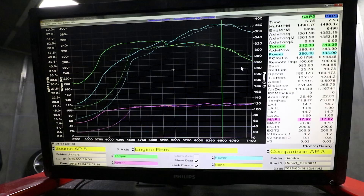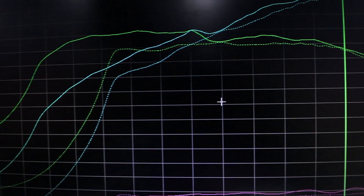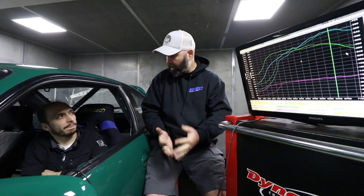There you have it — the G25 up against the GTX 3071R. The G25 is definitely hitting harder earlier. You can see lots of spool — it really made a massive difference down low. It picked up around 700 RPM earlier spool: they were at 4,600 RPM with the 3071 and now around 3,900. That's exactly the result they were hoping for. For this drift car, the goal is to get it to feel like a V8 — where you can spin the tires with the throttle rather than clutch kicking and abusing the drivetrain.